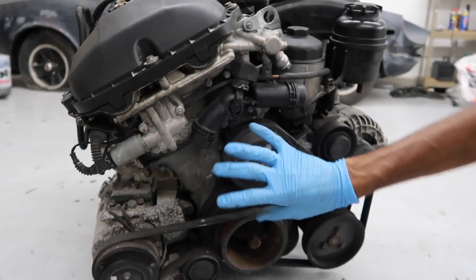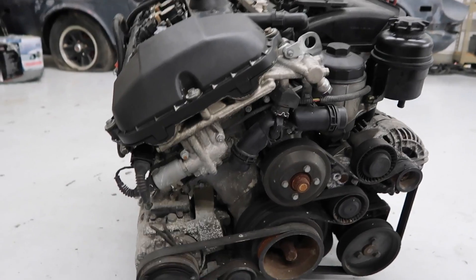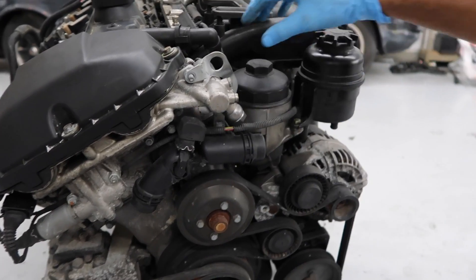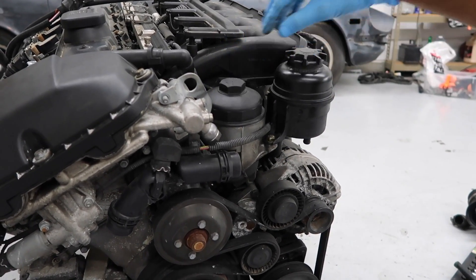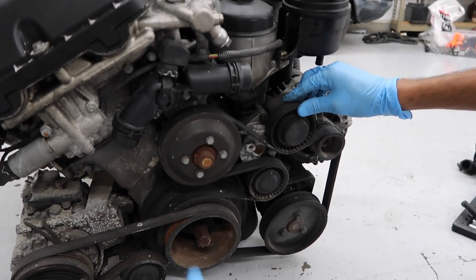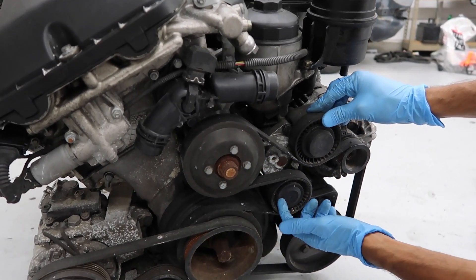Here's the thermostat right here and this is the connector for the thermostat. Then we have the camshaft sensor here, and then we have the Vanos unit right here — this is the Vanos oil line. We have the oil filter housing, which is where you change your oil filter, and there's an O-ring that goes on this little cap. We have the power steering fluid reservoir, then we have the water pump pulley and the water pump behind it. Then we have the tensioner assembly and then the pulley right there.